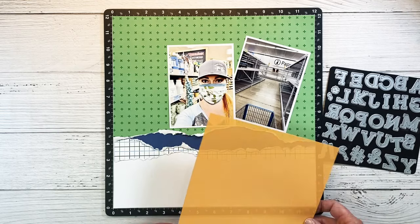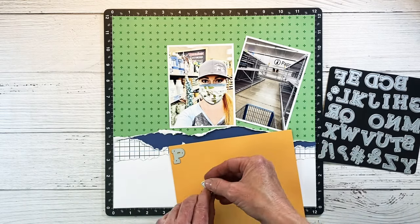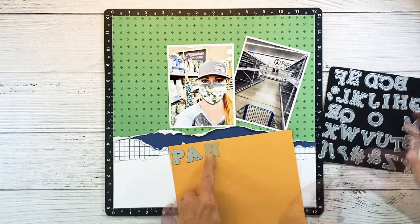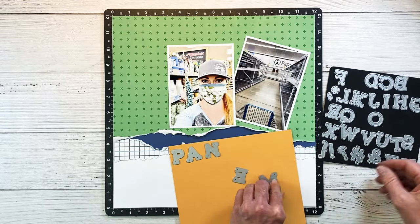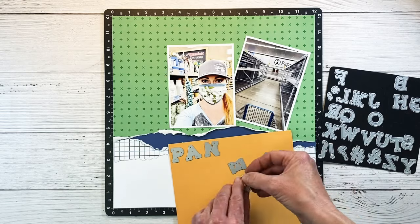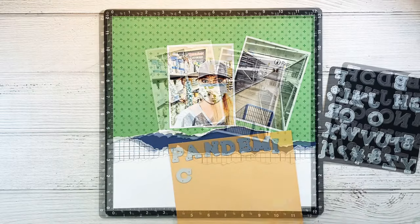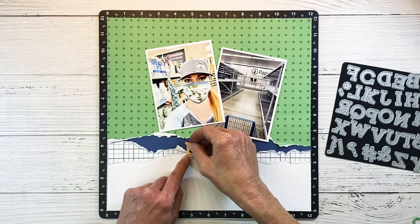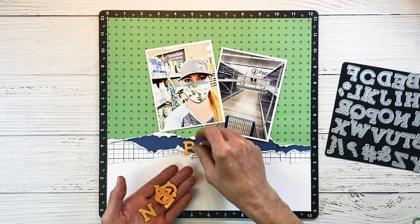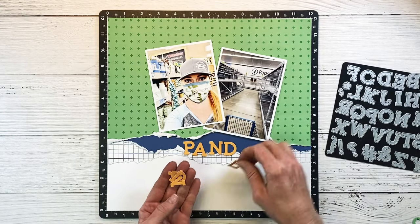I want to add some orange to this layout, so this is nectarine cardstock and I'm going to spell out the word 'pandemic.' I love having dies because you never run out of letters and you can customize it to match your layout so easily. Once I get all my letters arranged I'll run that through my die cutting machine, and now we can just place these across the torn edge. I think that orange stands out really well.